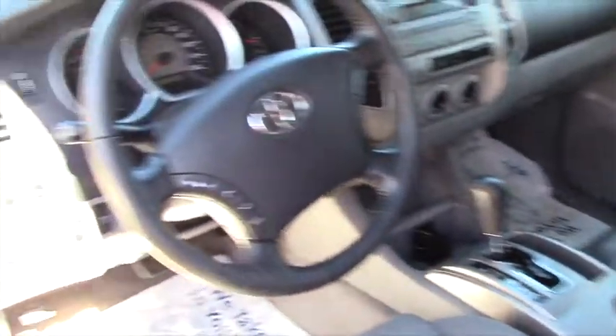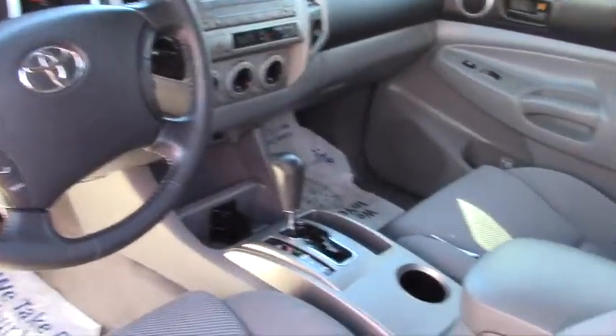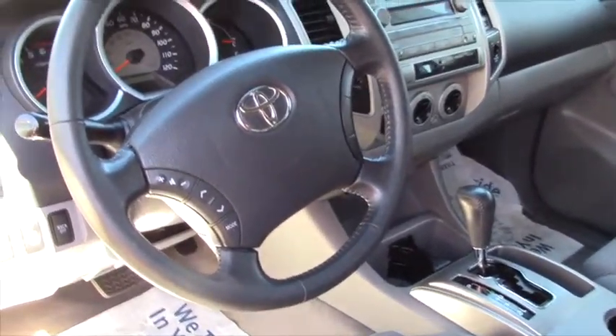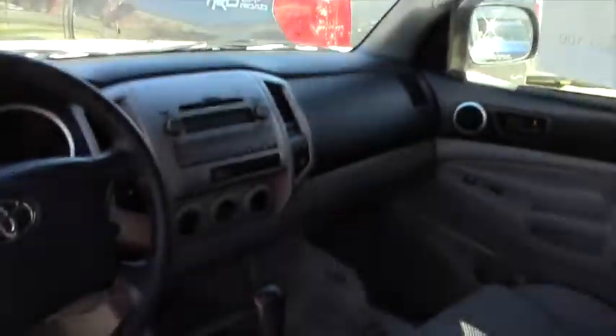We have the power mirrors, power locks, and power windows. The fog light control is right here. We have the hill assist and obviously the traction control. We have the volume controls and everything right on the steering wheel, and it's a pretty simple radio setup. The backup camera display comes up right here. And we have the one-size-fits-all cup holders.